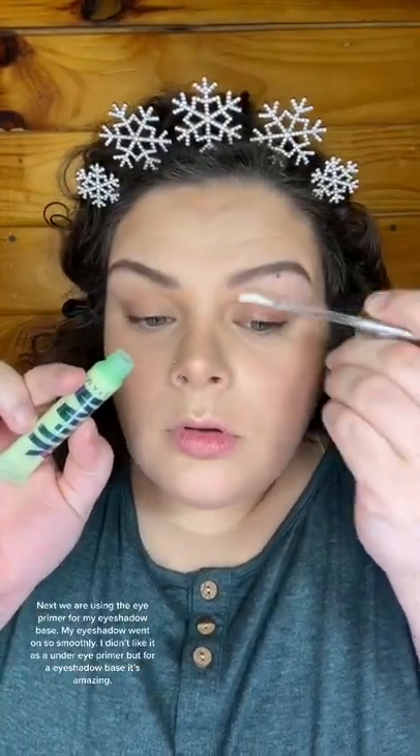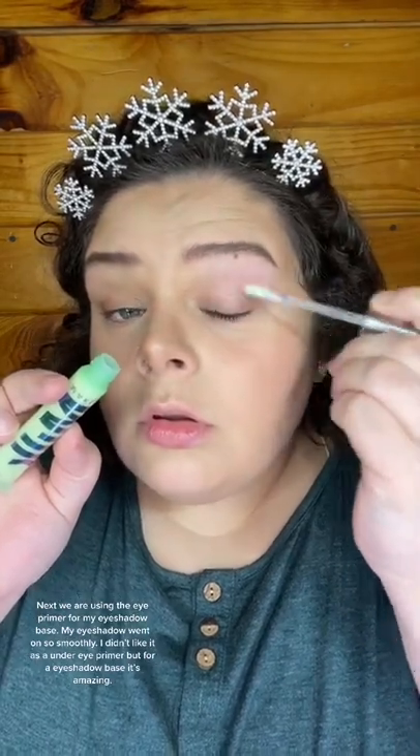Next we are using the eye primer for my eyeshadow base. My eyeshadow went on so smoothly. I didn't like it as an under eye primer, but for an eyeshadow base it's amazing. My face makeup stayed on so well with these primers and setting spray. Best makeup base I've had in a while.